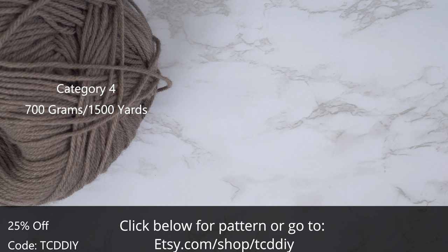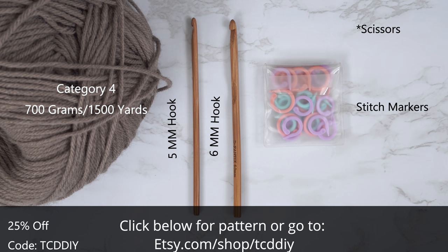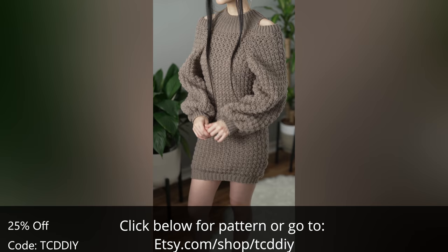For this project, any category four yarn will work. I use a total of 700 grams of yarn — that's 1500 yards if you're stateside. For tools: a five and six millimeter hook, scissors, stitch markers, and a tape measure. There is a written pattern linked down below.